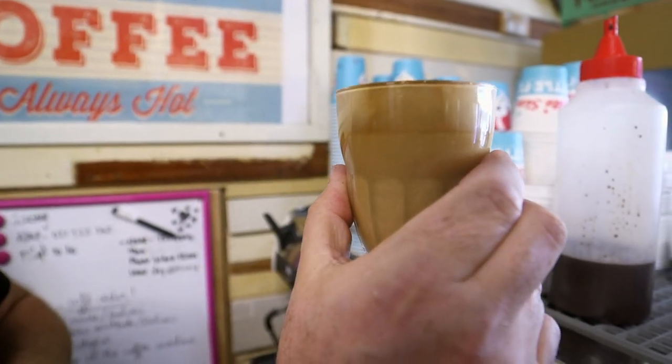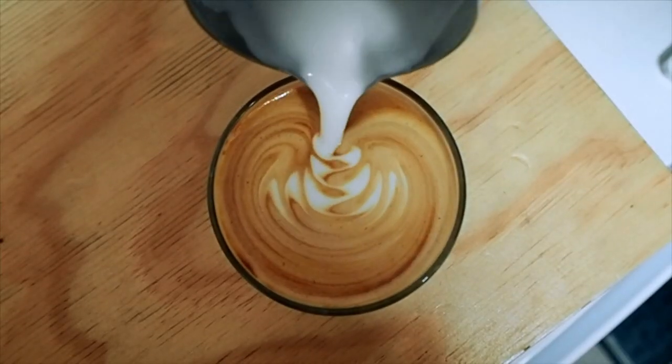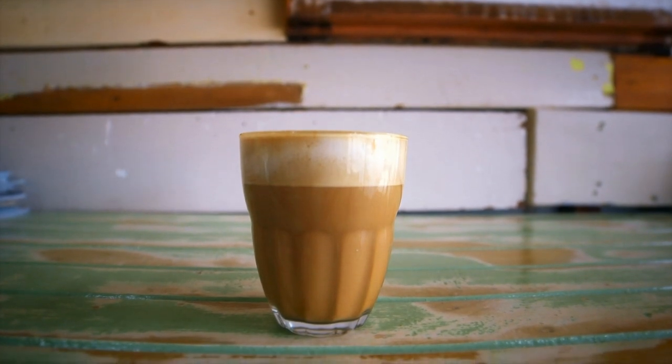Jeremy says try not to take too much time flapping about. I think you can muck around too much with it and it'll be cold. And the potential is they'll want another one, so you've got to be quick. You've got enough time to practise — just go for it.